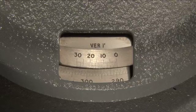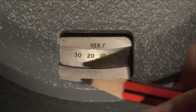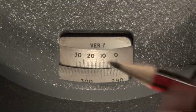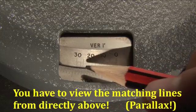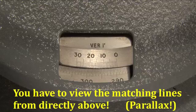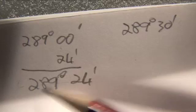So let's see what the fine scale tells me. I'm looking for a line on the fine scale that most closely matches a line on the main scale. I've looked at this scale with a magnifying glass. The 24th line along, 24, it seems to me most closely matches a line on the bottom scale. So I have to add 24 minutes to the number I just got: 289 degrees and 24 minutes. So the position of the crosshairs is 289 degrees and 24 minutes.